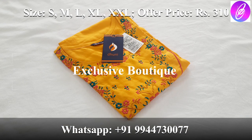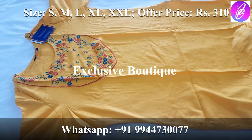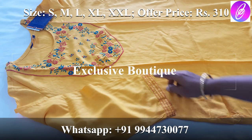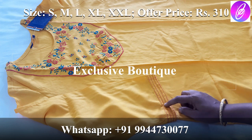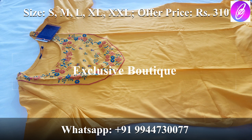First, we have a yellow color Kurti from the brand. This is a rayon material. It has 3/4 sleeves with a fancy stitch. In the description box, you will find the measurement details. There is super embroidery with a very neat finish. It is a side-open rayon material.